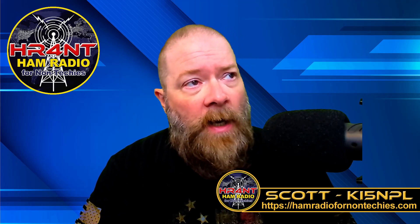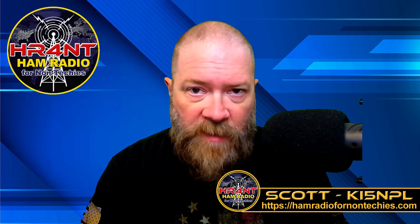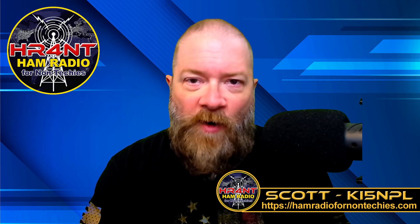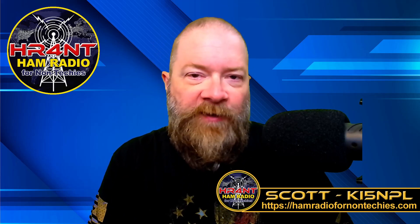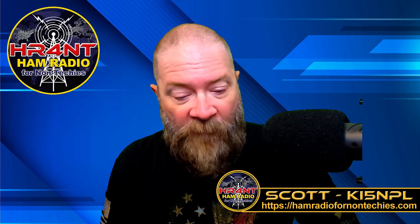So the other day I did the video on the Chameleon EMPATH 2.0, and in my haste — because I was so happy to get the thing in the mail — I wanted to unbox it and show you guys and explain things, but I didn't thoroughly explain things the way that I should have. So real quick, let's pop over to my desktop.